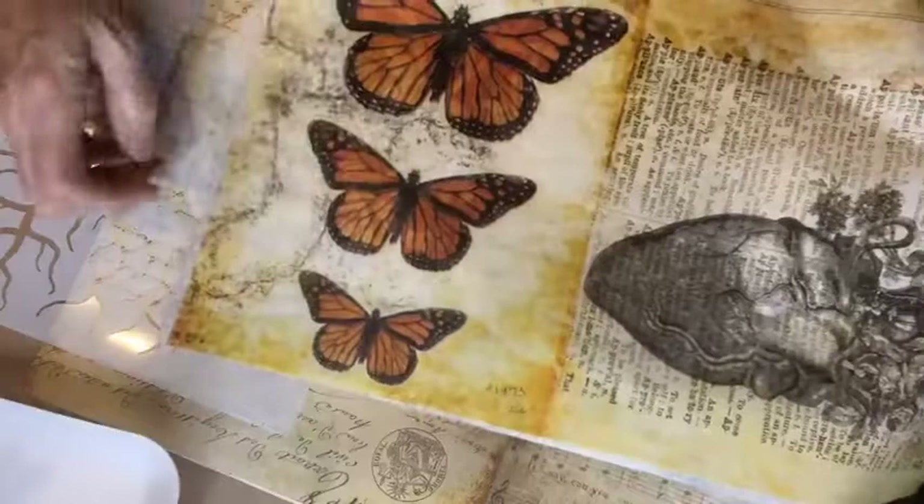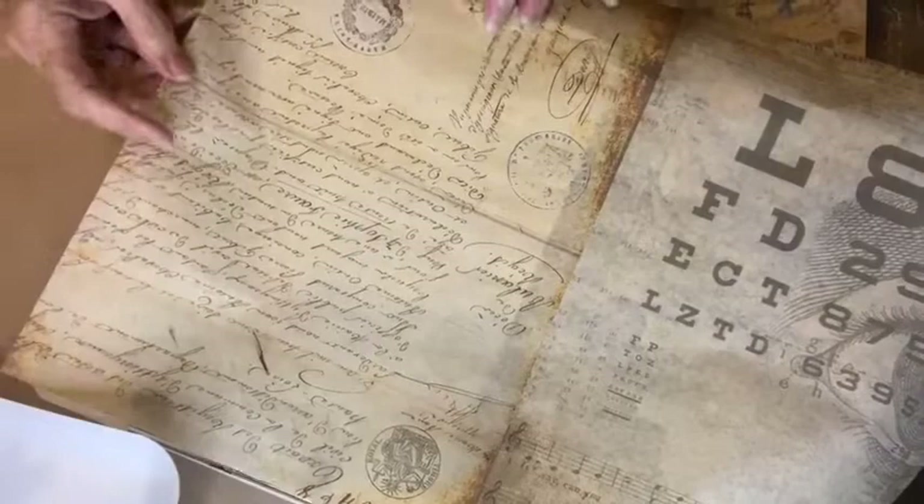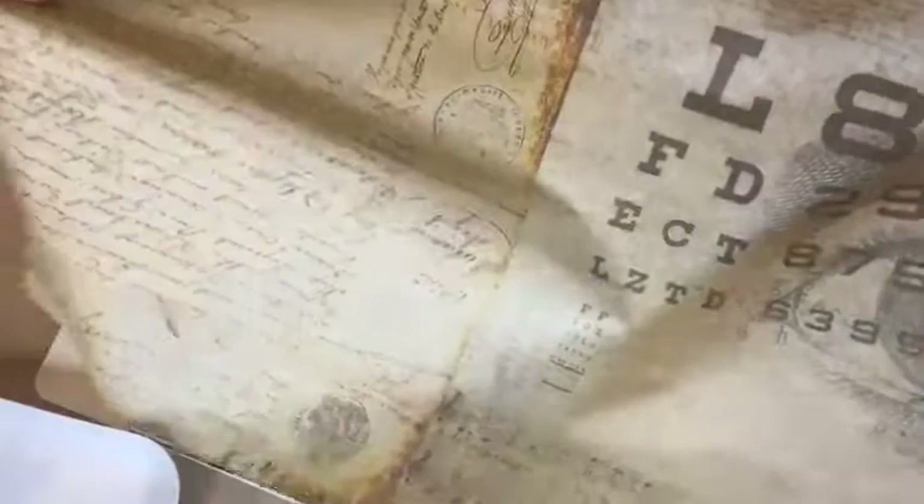I might take a couple of the butterflies from here and put them on. I did both sides of the other one, so I think I'll do both sides on this one — why not? There's no reason not to.